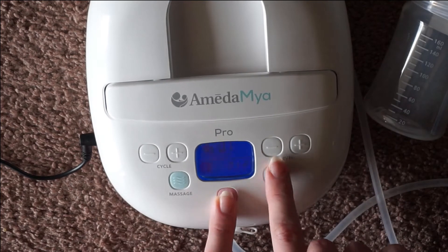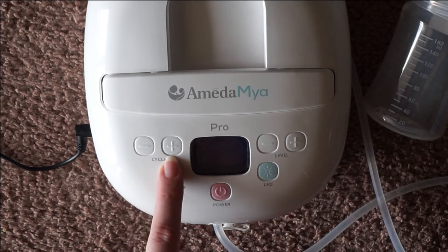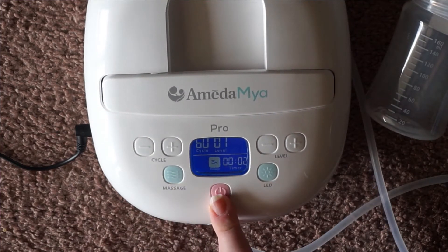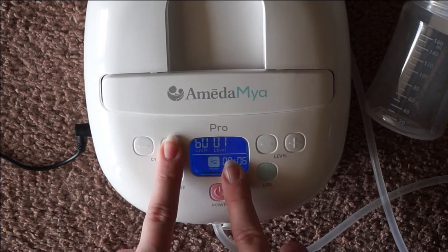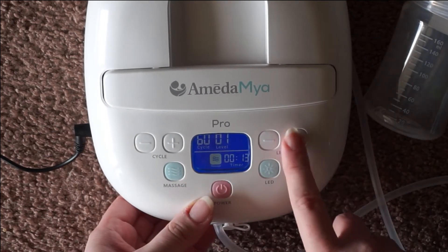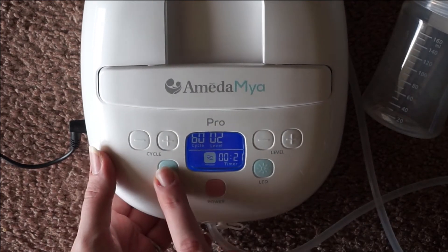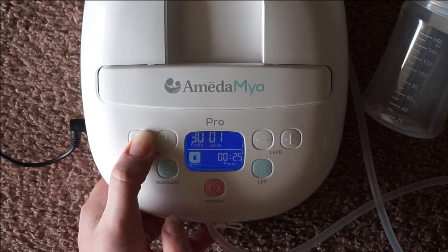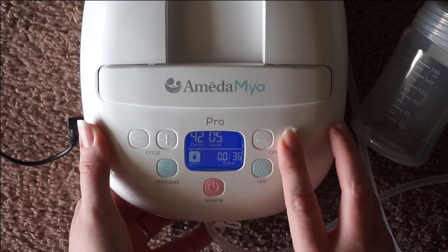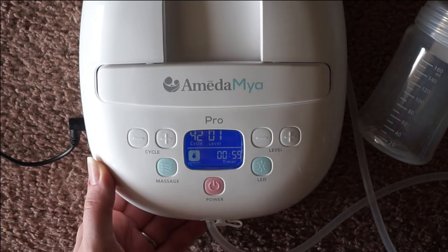Right here are your suction levels — this is to decrease suction, this is to increase suction, this is to decrease frequency, and this is to increase frequency. This button interchanges between massage and expression mode. My recommendation is to start off in massage mode. There's only one cycle rate in massage mode — you cannot alter it no matter what you do, but you can increase the suction. If you go over to expression mode, you can adjust the cycle rate, increase or decrease it, and the same goes with suction. It's got a lot of different suction levels, and it's just as simple as hitting that button to alternate between modes.